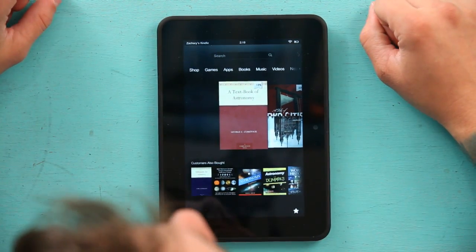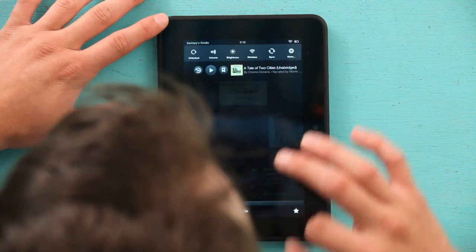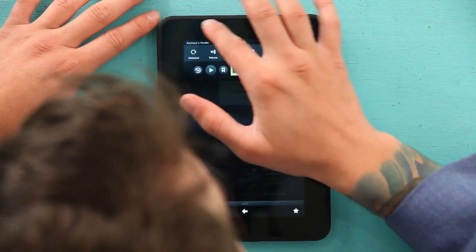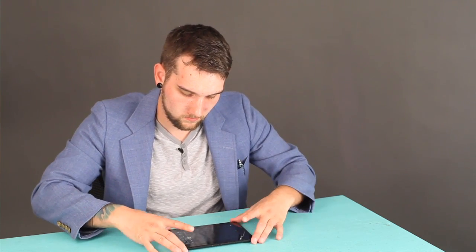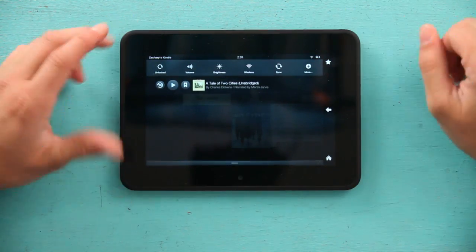Next, in order to get to my quick settings, I'm going to go up top and slide down. And in this top left-hand corner, you can see that it says unlocked. What unlocked means is if I turn my Kindle sideways, it's going to rotate sideways.